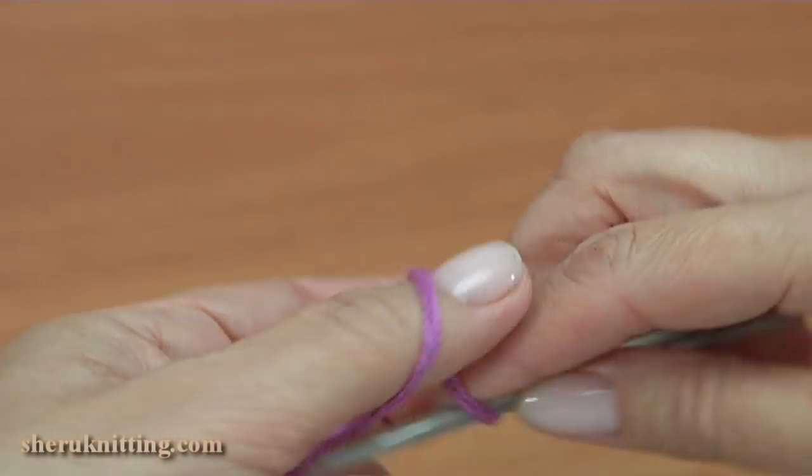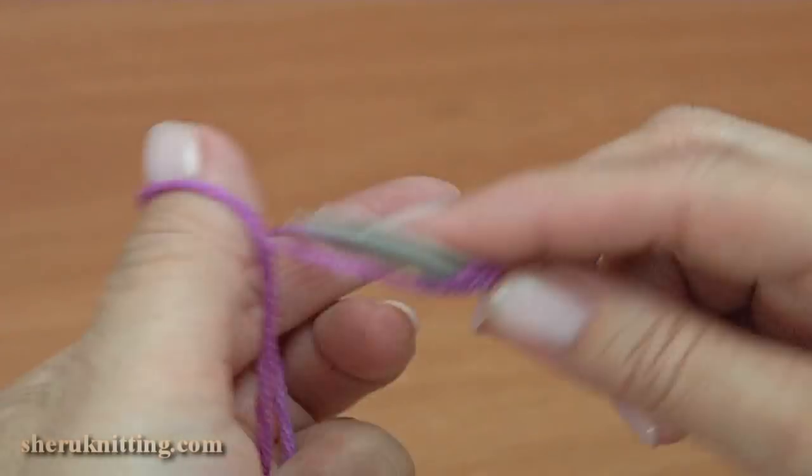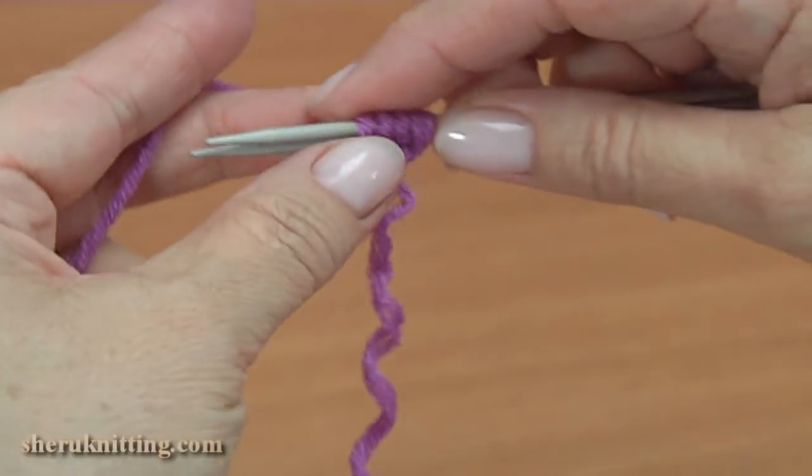Cast on four stitches. You can cast on in different ways. One, two, three, and four.